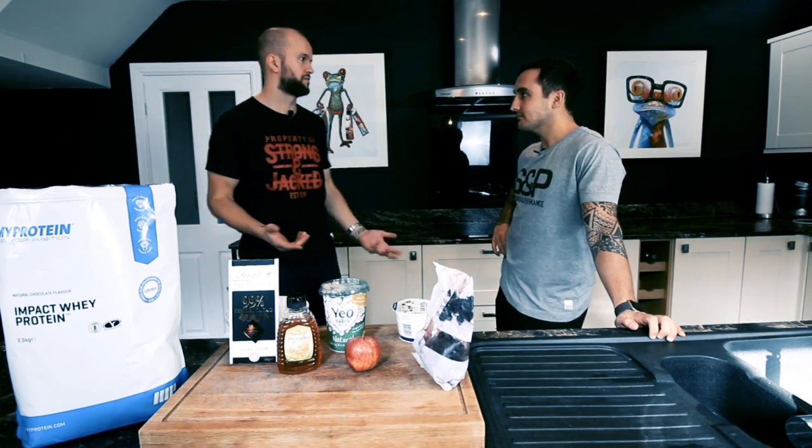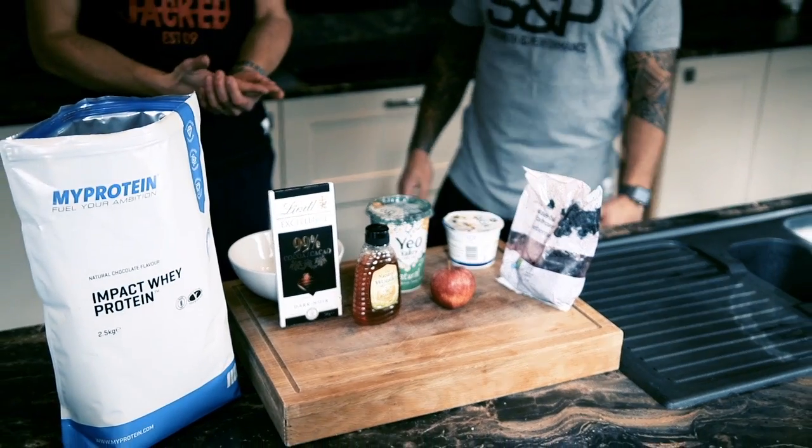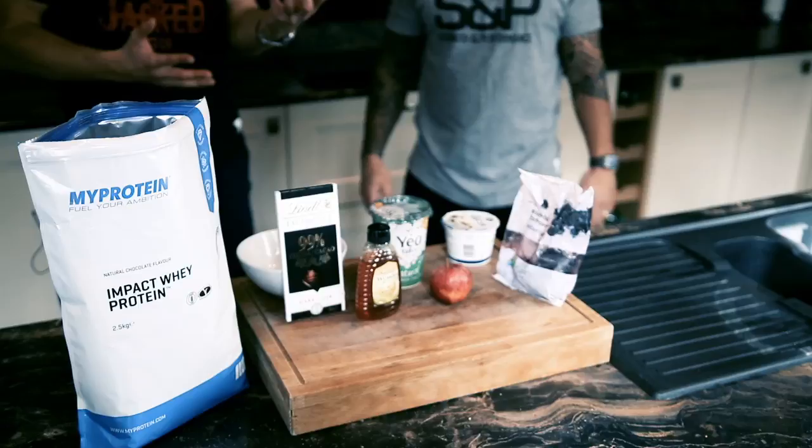How many times have members come up to us and asked, 'What can you have for a sweet tooth?' It's the same old stuff, but simple. I think sometimes we're just trying to overcomplicate it. It's Zee and Sean here, and we're literally just chatting in Sean's kitchen. We're talking sweet tooths — this kind of question comes up all the time down at the gym.